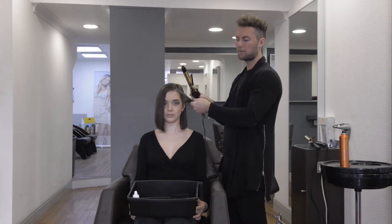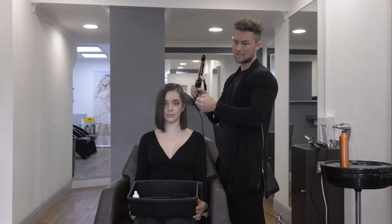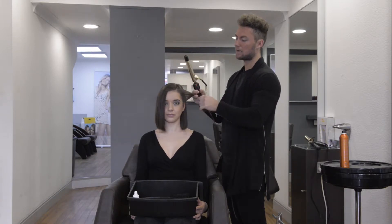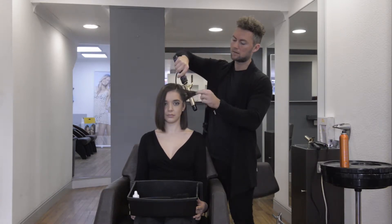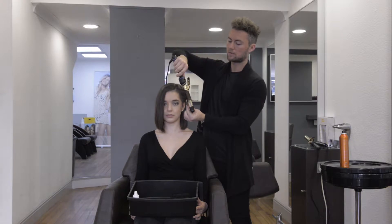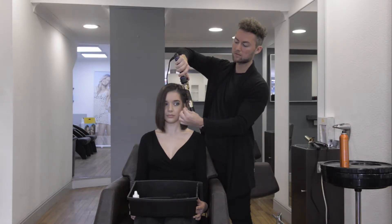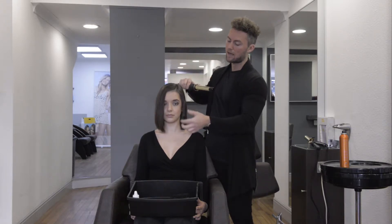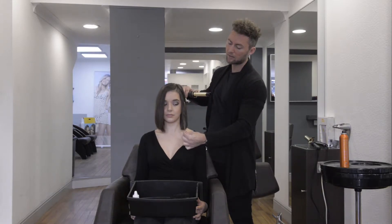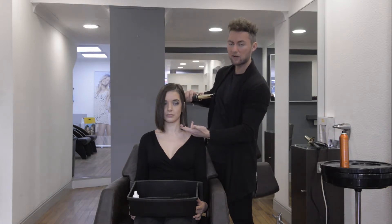I'm not going to open the clamp, because sometimes I think that can make life a bit difficult at home. Also, it can create dents in the hair. So I just leave that closed completely — almost use it like it's a wand. As you can see, I've wrapped that round. The first section is away from the face, and we're just leaving the ends out straight. I normally hold the tongs on the hair for around five to ten seconds, then leave to cool down. You can pull on it a little bit, but as you can see, we've got that wave and then a straight edge.